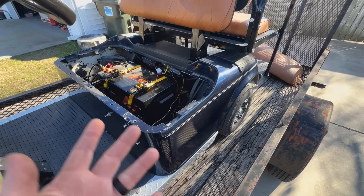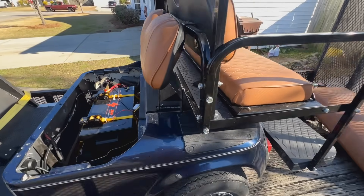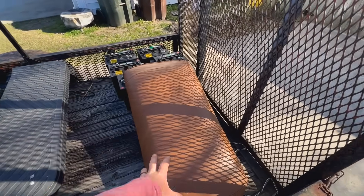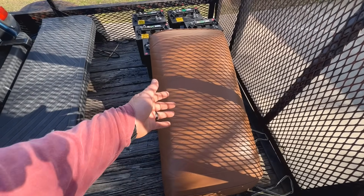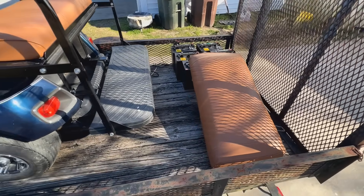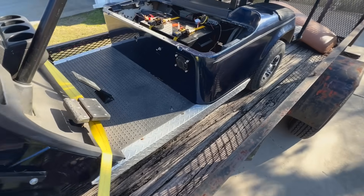Instead of trying to diagnose this outside, we're just going to take it off the trailer, pull it to the shop, and go from there. She had some seat covers on it — they look good. She said it didn't have handles; she gave me some hinges and we're going to put those on. That's the old battery she asked me to dispose of, and there's a charger over there as well. Pretty good little cart — looks like a little PDS model.